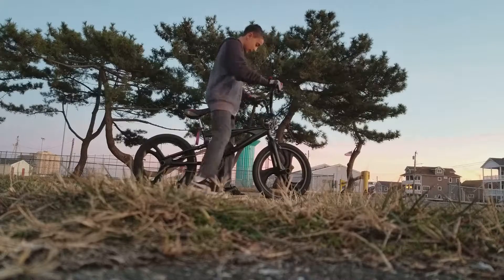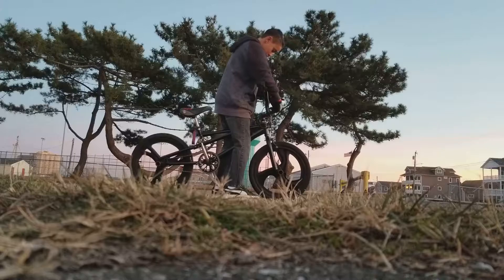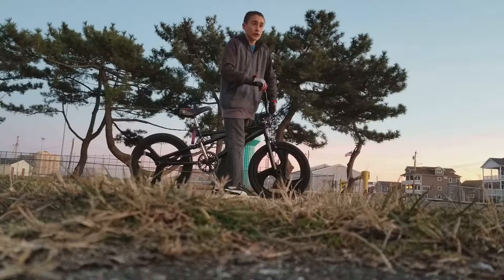I'm going to do one last wheelie for the day. I love doing wheelies — wheelies are life.